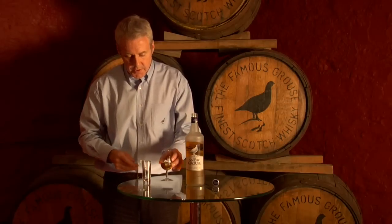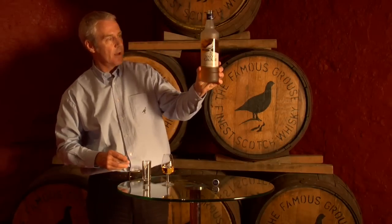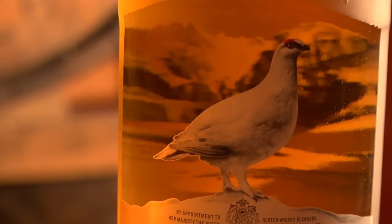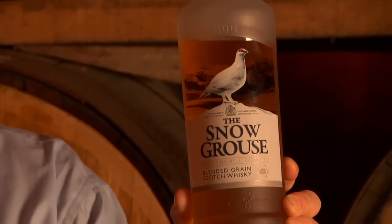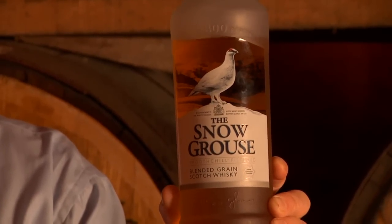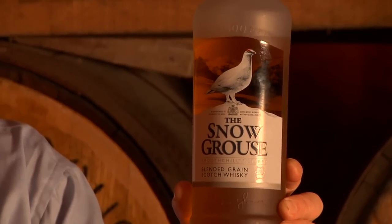Now, instead of adding water to this, I'm actually going to pour one from this bottle — which you can see with the bird actually interacting with the hills on the back of the bottle. These are the Cairngorms in Scotland, and the bird is the Snow Grouse. In this case, the Latin name for that is Lagopus Mutus, or more locally known as the Ptarmigan bird.